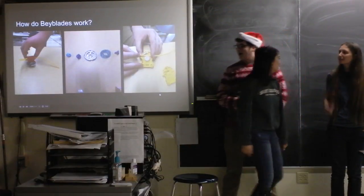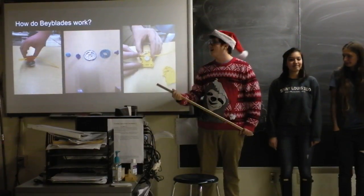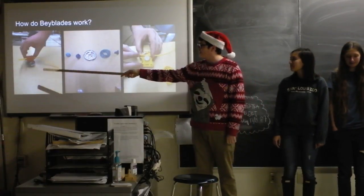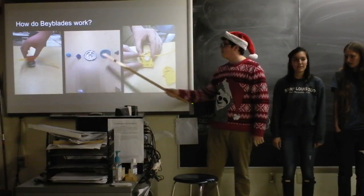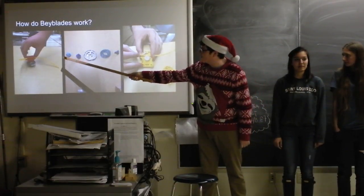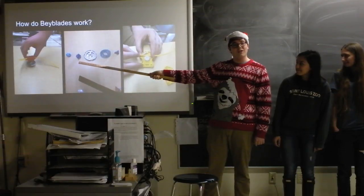I know I've already explained this, but I just need to make sure you all remember how Beyblades work. Here's what it looks like when you've got it on the launcher. When you take it apart, it's got all these lovely parts to it. Over here at the end is the little tip. It attaches to this plastic bit, which is actually called the track. We call it the body last bend.